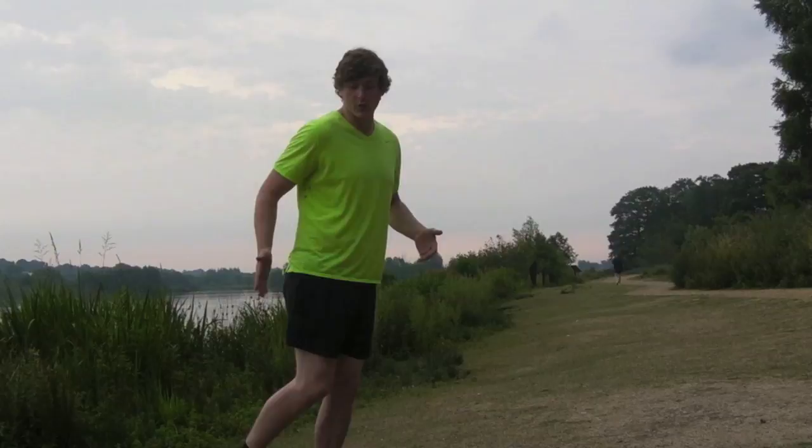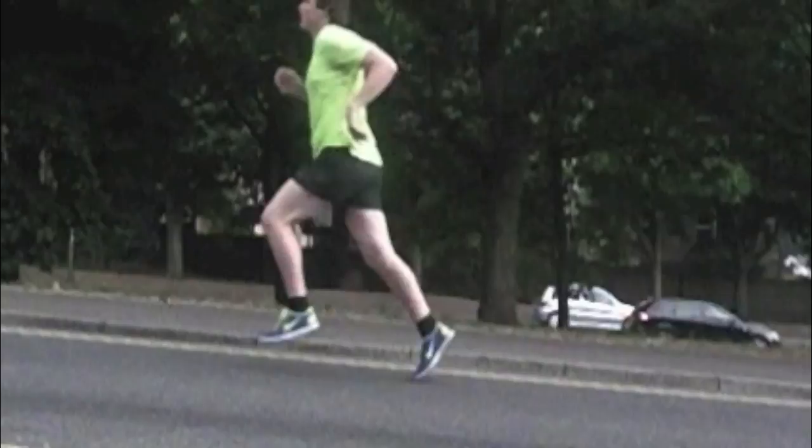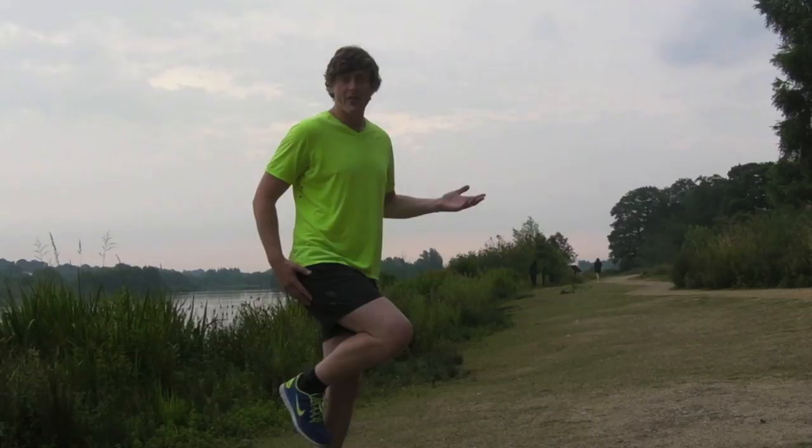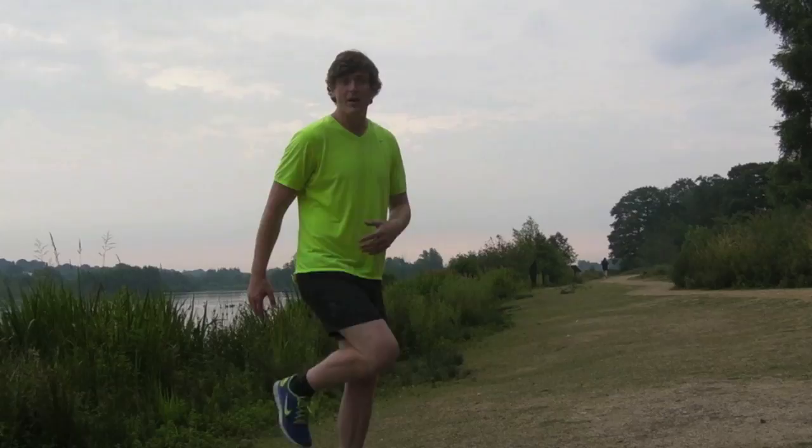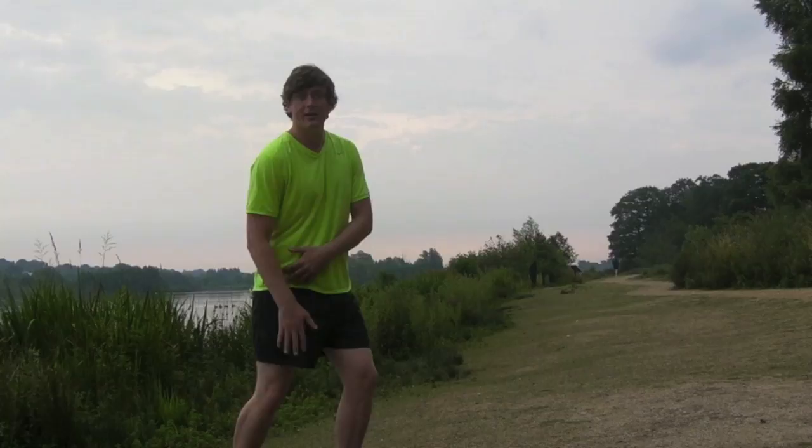Getting those hamstrings working shortens up the lever from the hip, giving you a nice short efficient lever, and also offloads the amount of work that the hip flexors and quads have to do to bring you into the knee-up position — which is the position you need to get into to get onto the next stride. Without hamstring activity, without those muscles at the back of the thigh picking the foot up, you're essentially overworking the hip flexors and quads to pull you through.